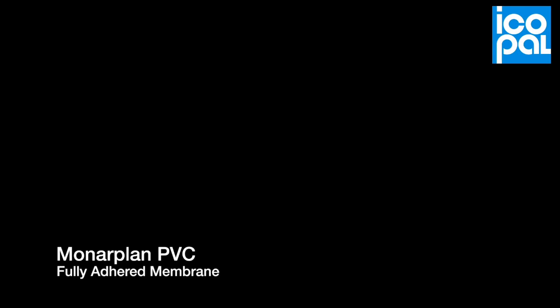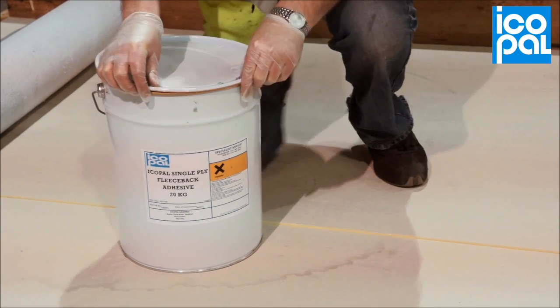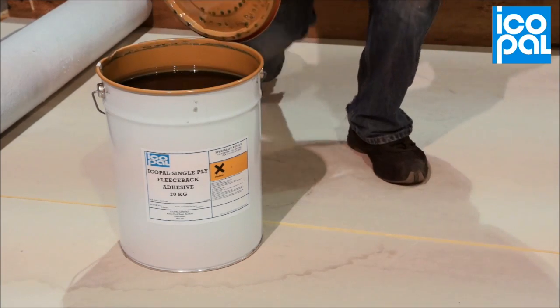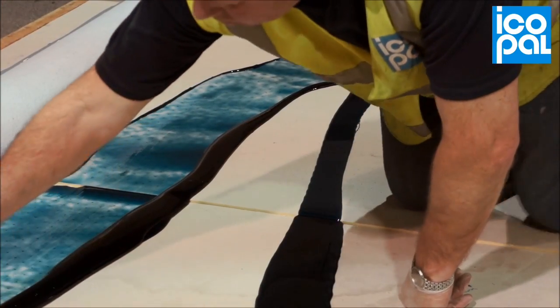Monoplan PVC Fully Adhered Membrane. Pour Icopile Single Ply Fleece Back Adhesive across the substrate in an S-shaped pattern.